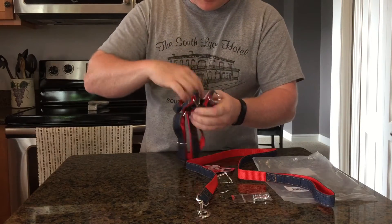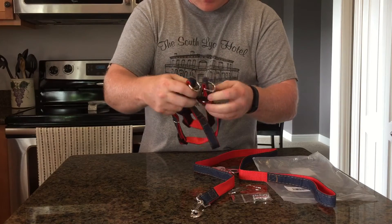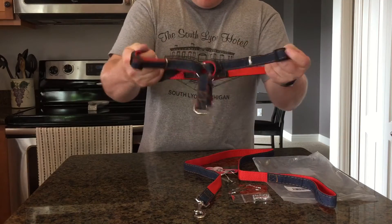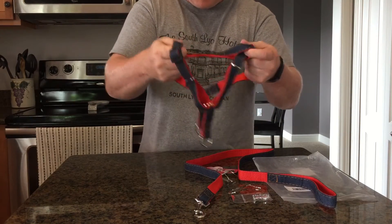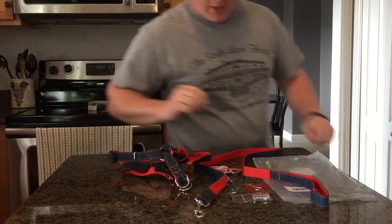Then you've got the harness, again the same material — the blue and the red. On one side it's got a nice clip to clip on and off around the dog. It snaps nicely into place. It's a nice, sturdy, strong harness set overall.